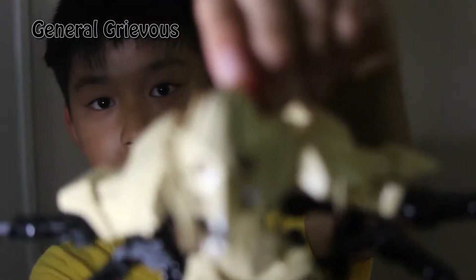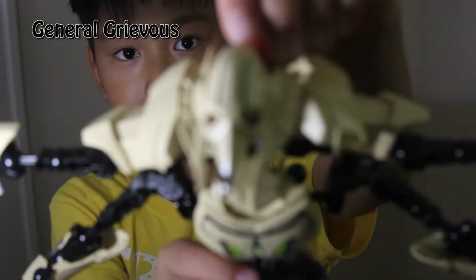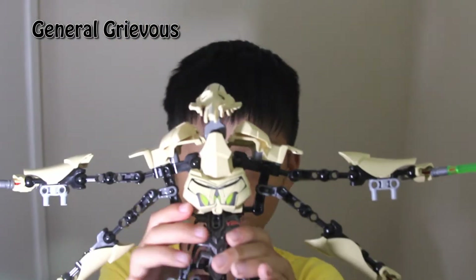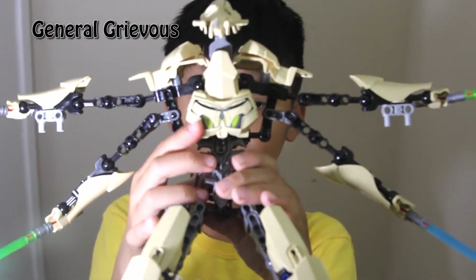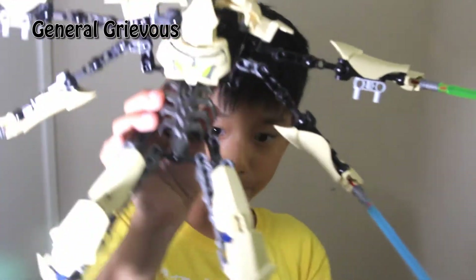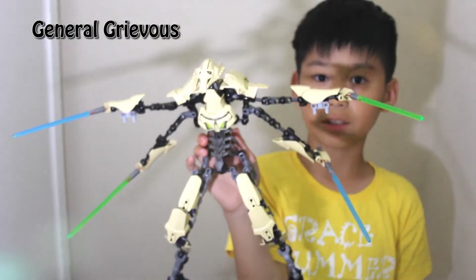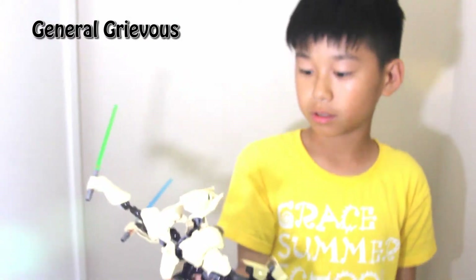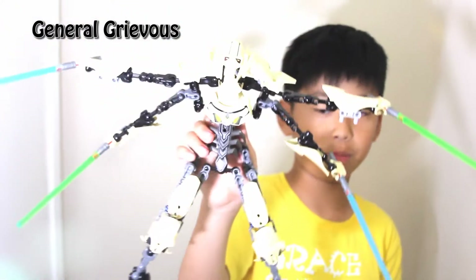Okay, there's the head sculpt. Good head sculpt. Now here's the chest, the vital organs, and this skeletal part. As you can see, this figure is looking menacing and looks more like a menacing robot skeleton.